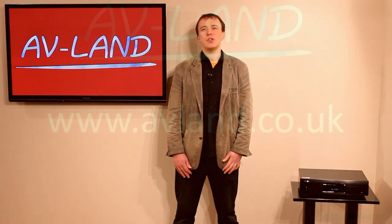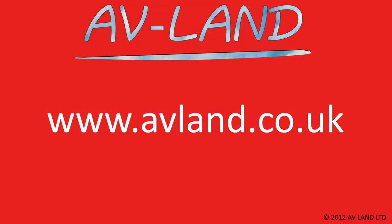That's the end of our review of the Denon DBT3313. If you'd like to see more video reviews or find more information about this unit or purchase it, please visit our website at avland.co.uk. Thank you for watching.